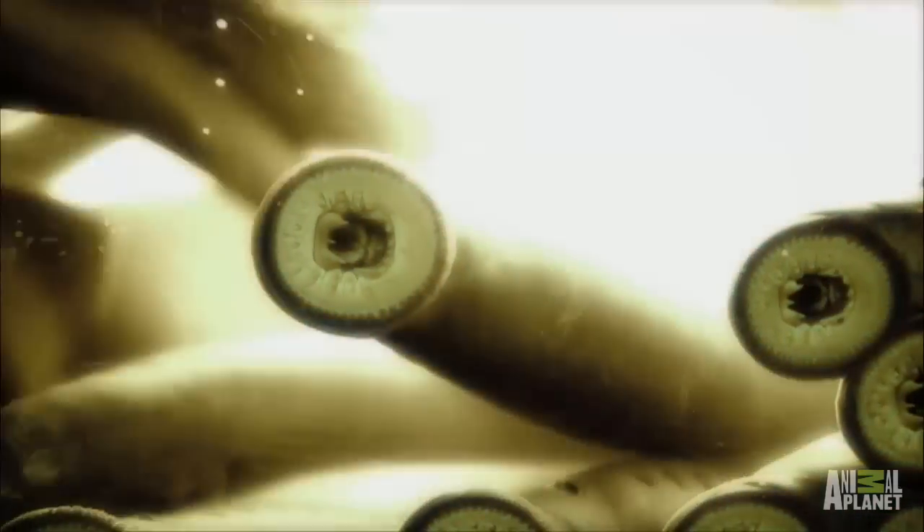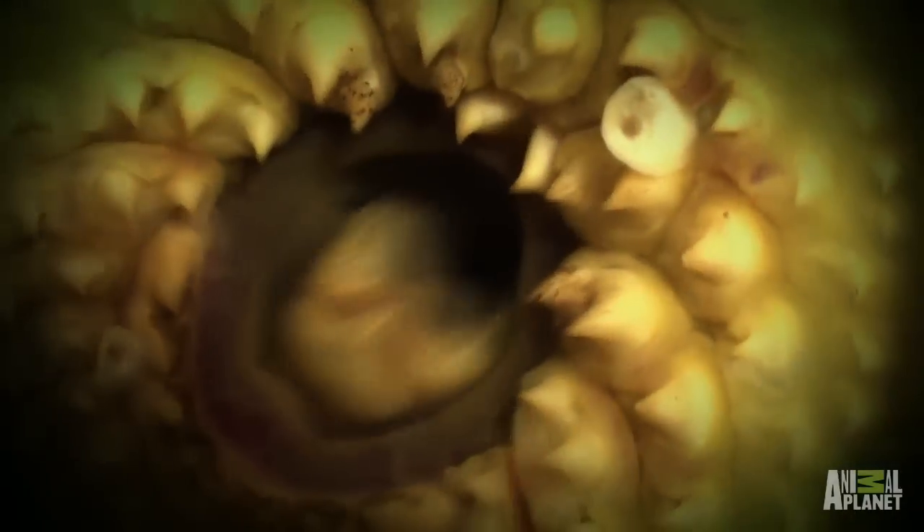The thing about lamprey is you can't catch them on a rod and line. They're not interested in a little morsel of food on a hook. They actually feed on creatures much bigger than they are. They don't have jaws, but they attach by means of a sucker. They then bore a hole by means of the teeth they have inside, and then they drink the body fluid.